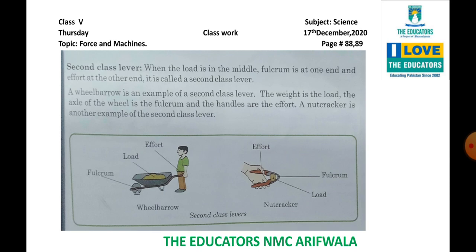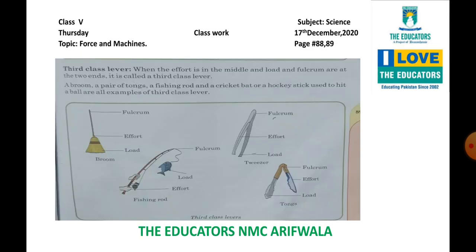Third class lever: when the effort is in the middle. In second class lever the load was in the middle and the effort and fulcrum were at both ends. In third class lever, when the effort is in the middle and load and fulcrum are at the two ends, it is called a third class lever. A broom, a pair of tongs, a fishing rod, a cricket bat, a hockey stick used to hit a ball are all examples of third class lever.